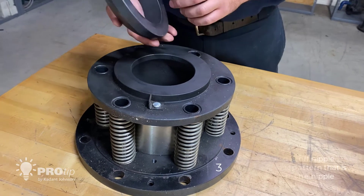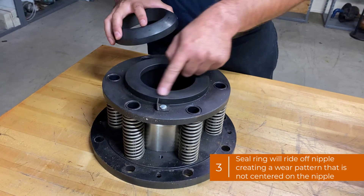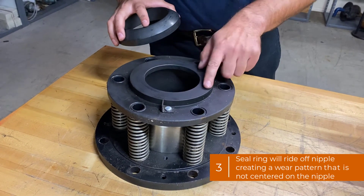PT styles — if it's misaligned, the seal ring will ride off the nipple and you'll have a wear pattern that is not centered on the nipple.